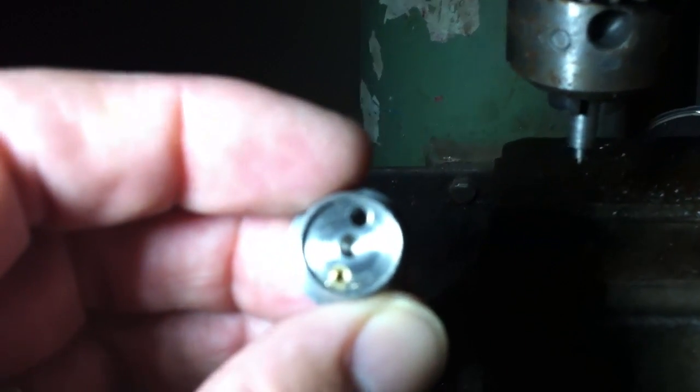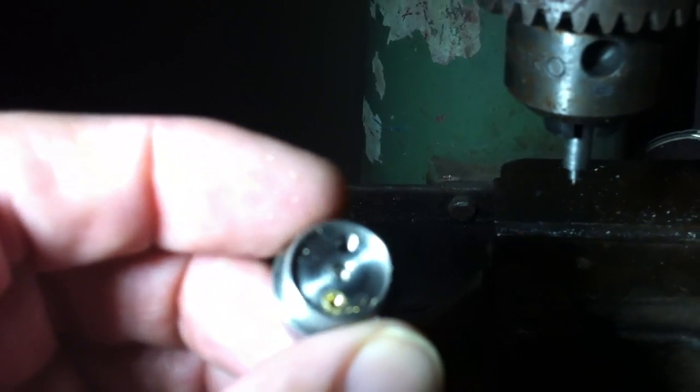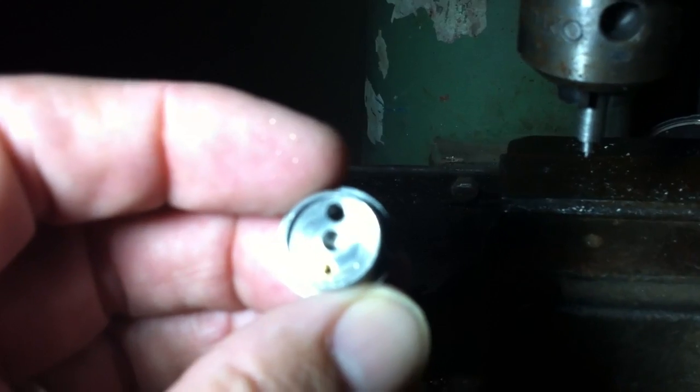And there you have it. Next video will show how to put the 6-32 nylon threaded insert in. Alright, let's go back down and out.